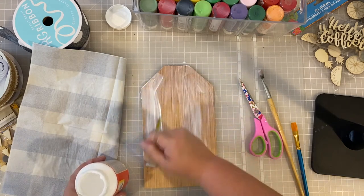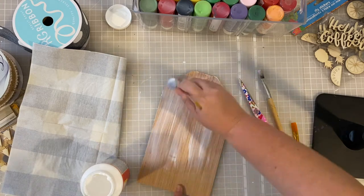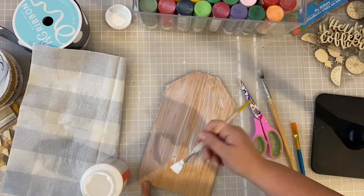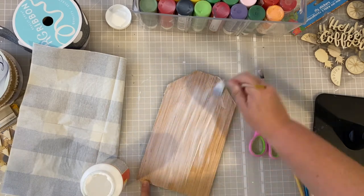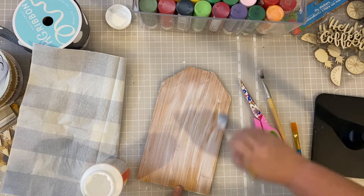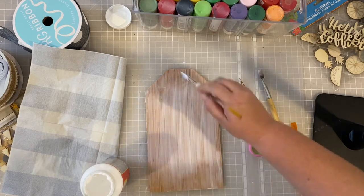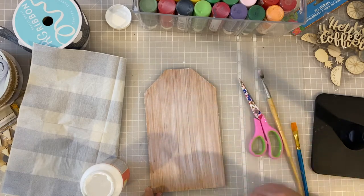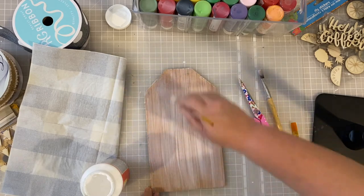We want a good layer on there — not too thick, but not too thin either. As you add your Mod Podge, keep running through the parts you've already done to keep it all wet and even in your coat. Once you get it coated, this is a pretty easy project with a couple of steps. It's great for changing up your home decor with the seasons — you can do it for any season, the holidays, whatever you choose.